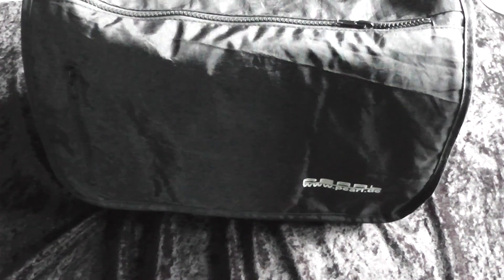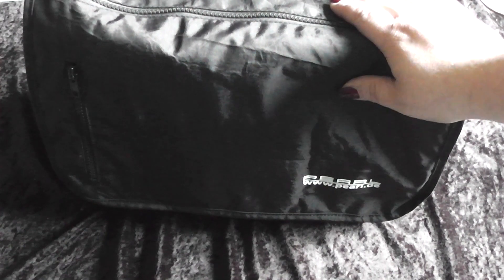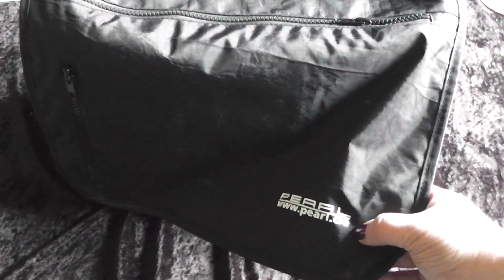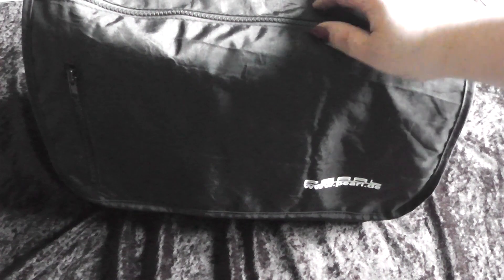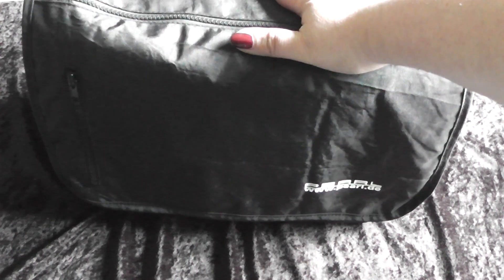I hope you like this little video about an alternative carrying case. You should have a look out for notebook bags, especially the cheap ones. You could go to Pearl.de — there you can find this. This is a German shop; I think they can switch the language to English, I don't know exactly. But I will get you a link down there to the exact bag I have here.